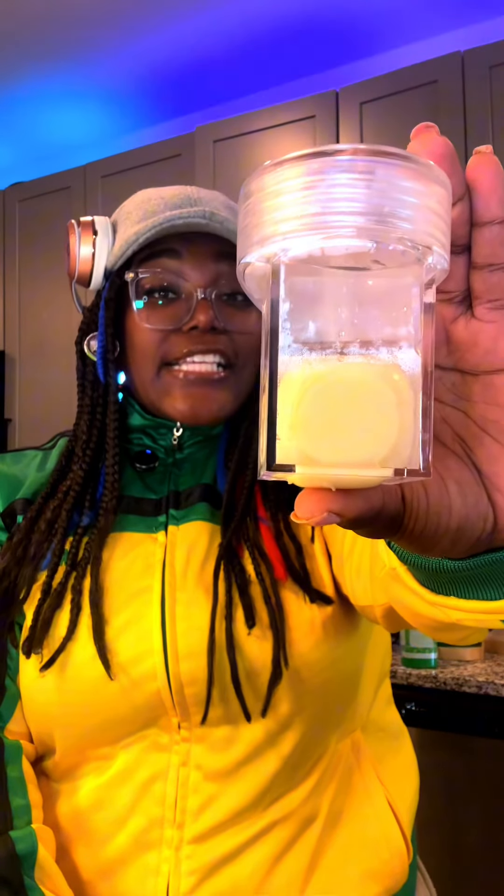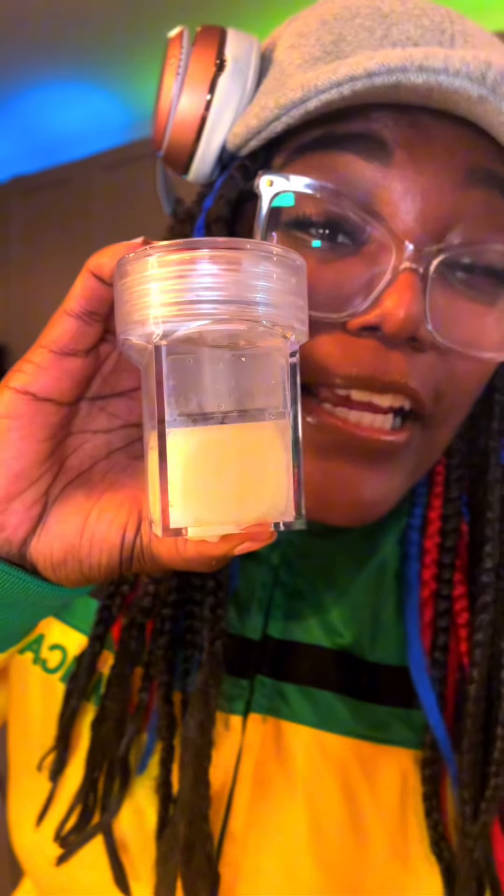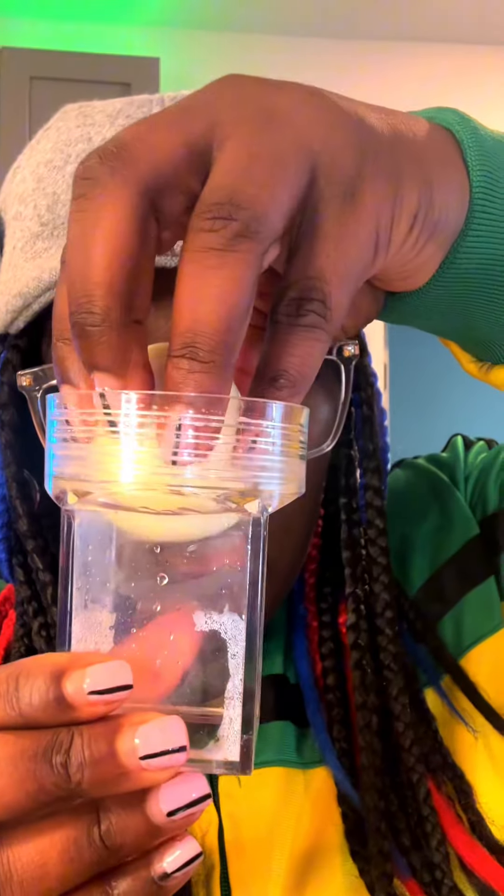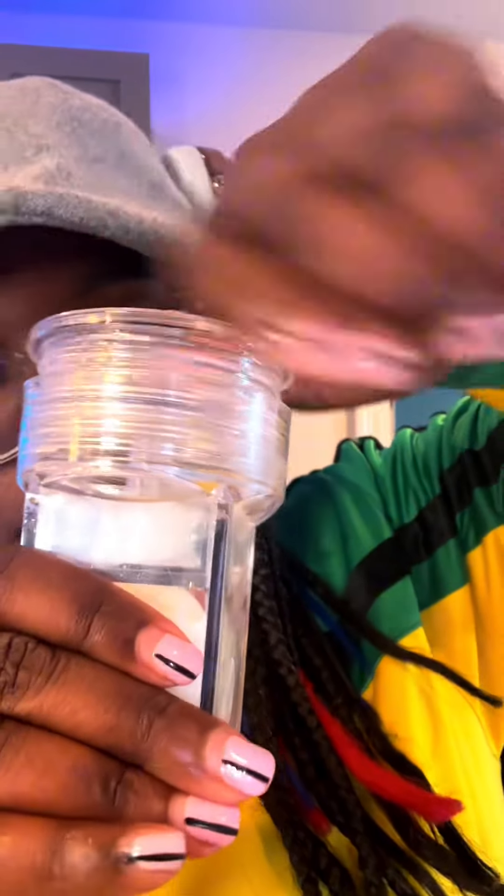This is the world's most useless kitchen invention. It's called an egg cuber. Its purpose is to take a boiled egg and compress it within its chamber using the science of compression to take a perfectly spherical egg and turn it into a permanent square.